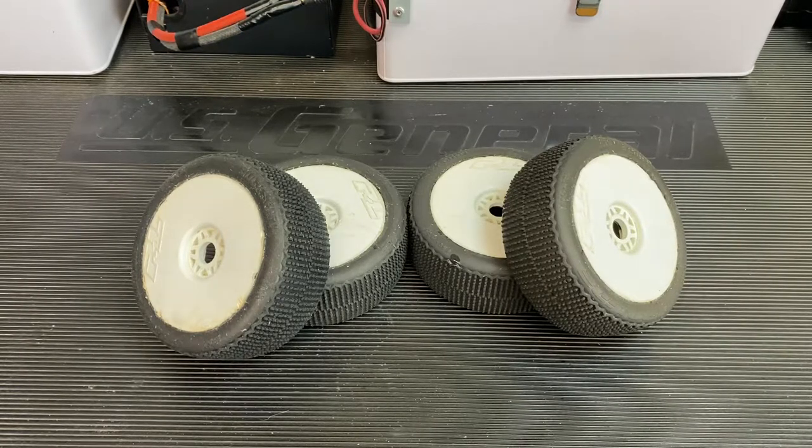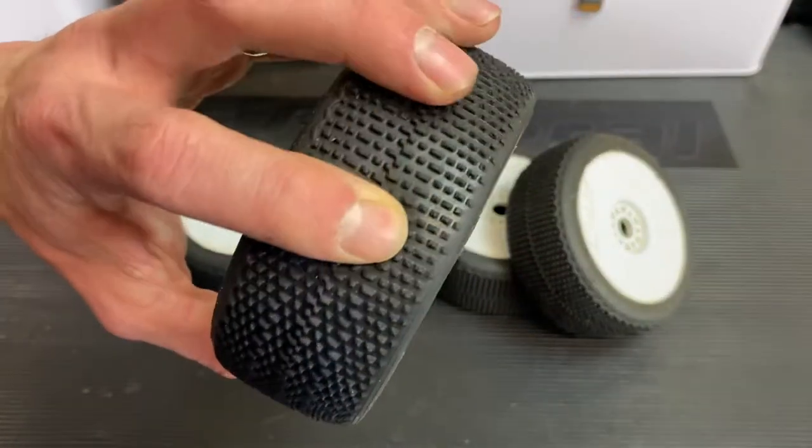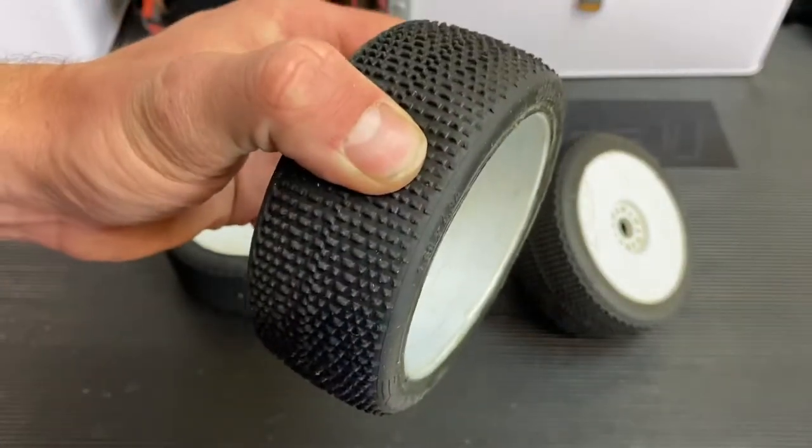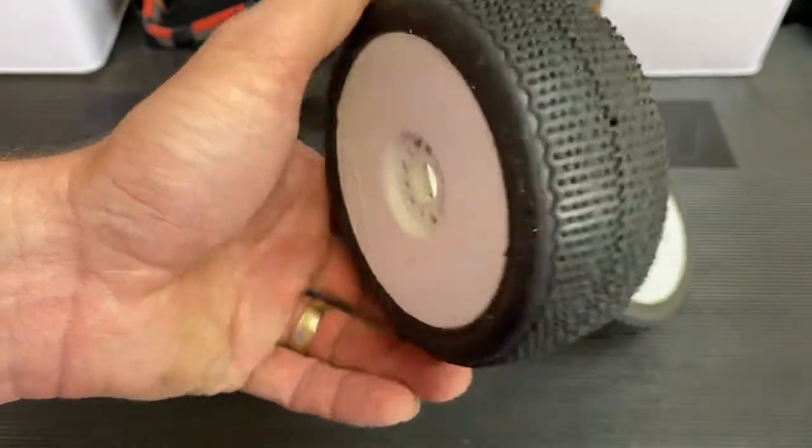I'm pretty much going to ride them off at this point. I could tell at the end of the last race I couldn't keep the pace up. But these are the M3 compounds, so they're not the long-wear version. I think I got pretty good use out of them.